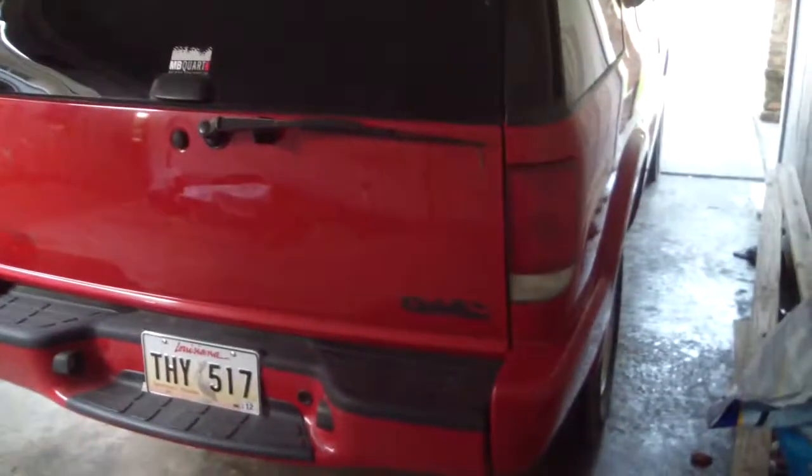What's up YouTube, this is part one of my audio build. Nothing special yet in my truck — it's an old GMC Jimmy. Nothing special, like I said. It can fit four speakers in it.